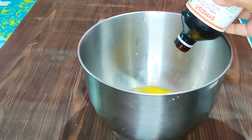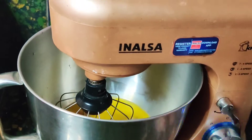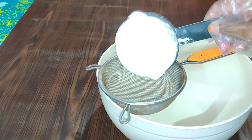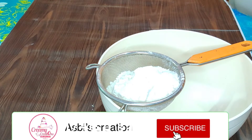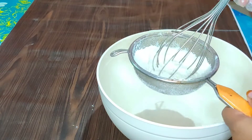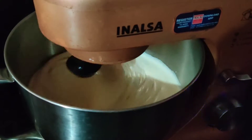Add 1 teaspoon of vanilla essence. Add 1 cup of vanilla, 1 teaspoon of baking powder, and 1 teaspoon of baking soda. Add the flour and mix together with the baking soda.